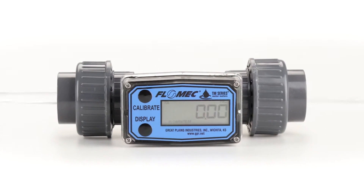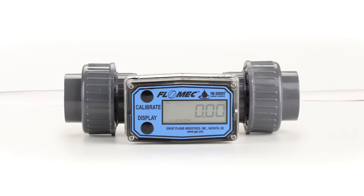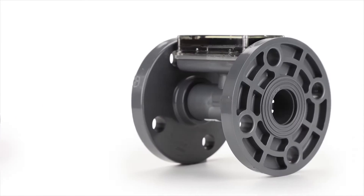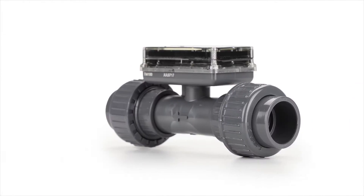These units are designed to be used with liquids without particles to avoid damage to the internal mechanism. Our flow meter end connections include BSP and metric threaded unions, flange connections and plain unions.